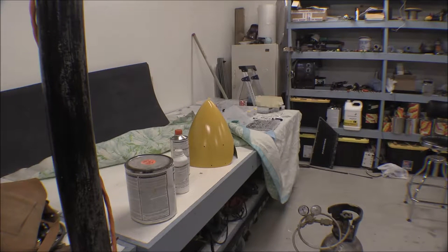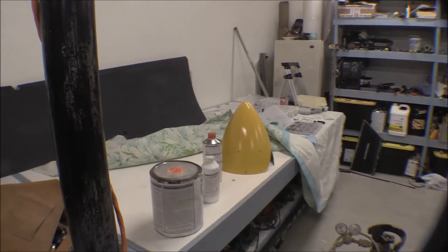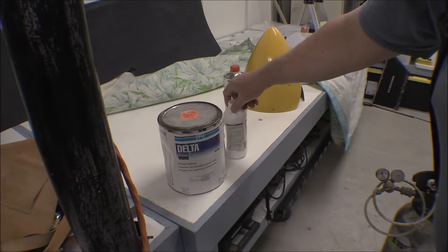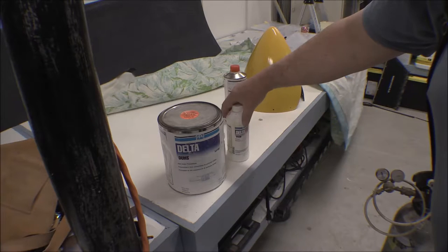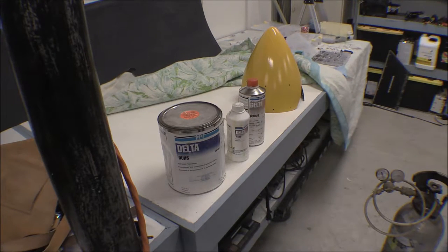I got all the painting done that I'm going to do for now, and all the panels for the baggage compartment done. I got a new prop spinner and got it painted. I'm gonna put my paint away now — there's the DU-HS, the DX-39, and the DDH-526. Now I got sticky on my fingers, so I'm gonna put all that stuff away.